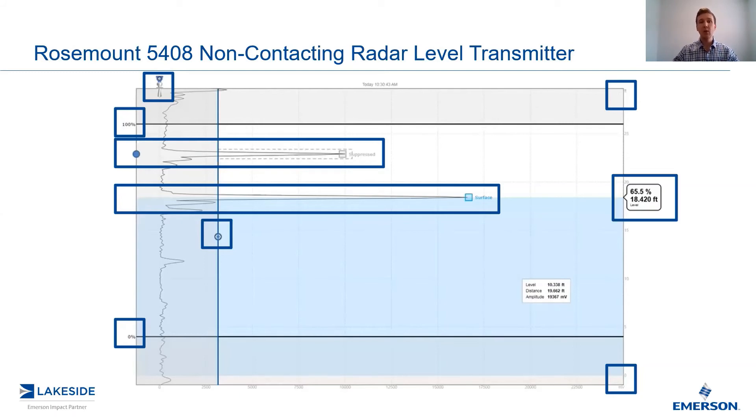Next, we have a little indicator which shows us the level — 65.5% in this case. You'll notice that everything below this point has been shaded in blue, which represents the product in the vessel. Blue indicates a liquid application and gray indicates a solids application. So again, this is a quick double-check to make sure you've configured it correctly.